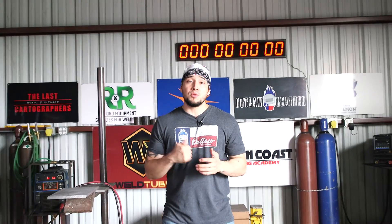In today's video I'm going to touch on the subject of how do you know if you're running too hot or too cold, and I'm also going to show you how I choose the right temperature to weld TIG whenever I'm welding.